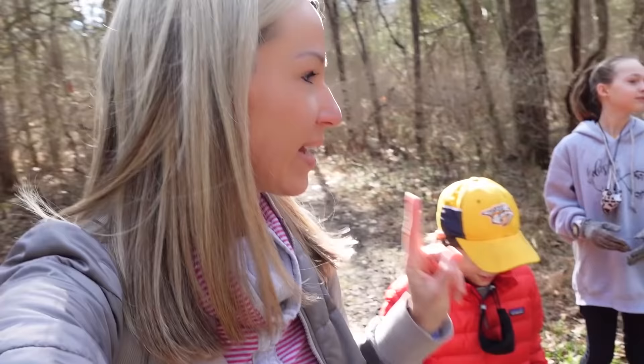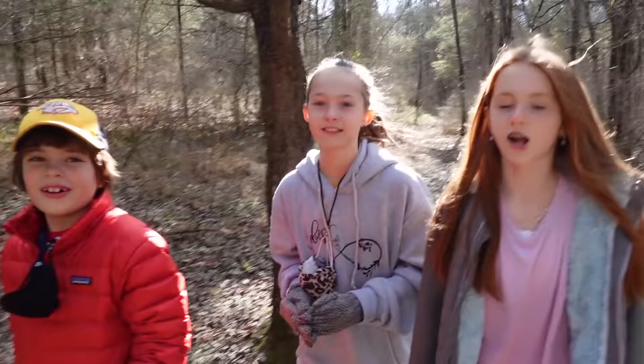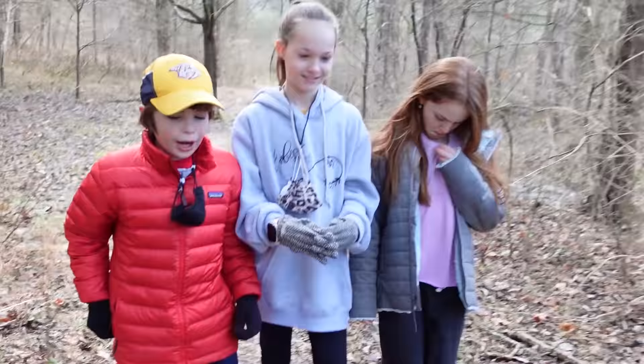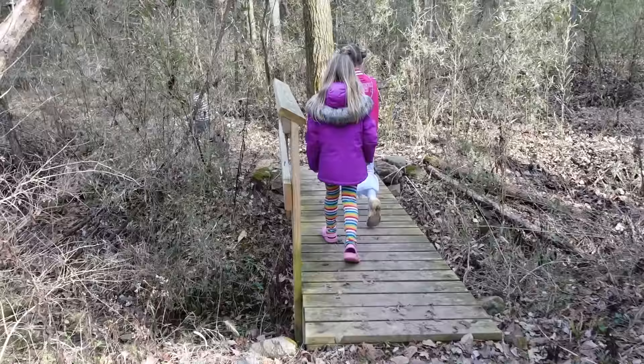Time for our next owl trivia. Owls like to stay up all night and they hunt all night. What do you call an animal that's up during the night time? Nocturnal! You guys are smart. It's like the first thing you learn when you learn about owls — that they're nocturnal. I couldn't stump you guys.